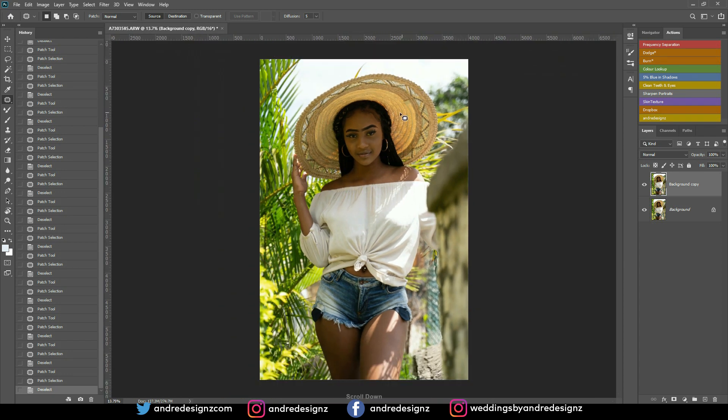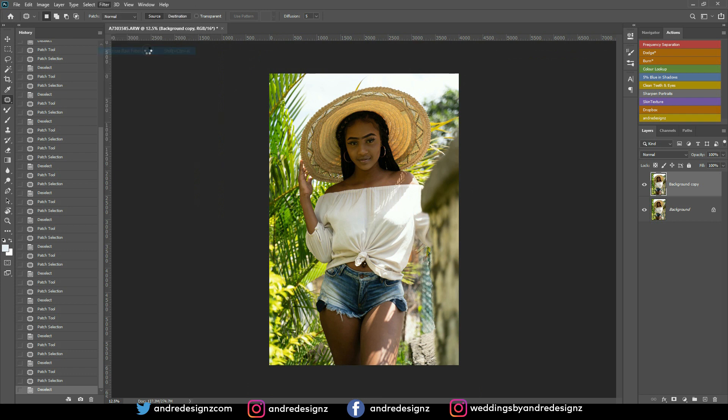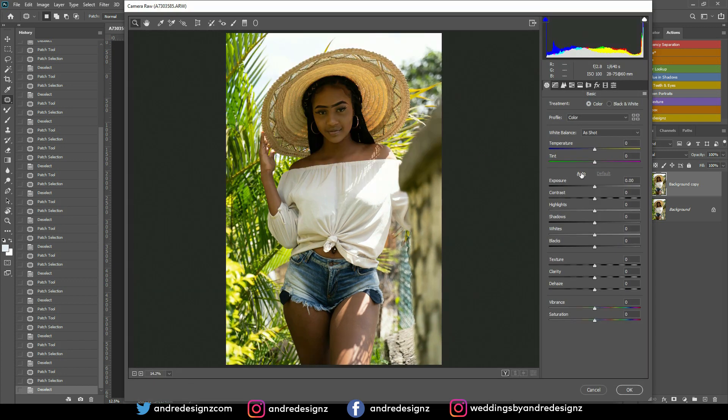Now I'm going to go to Camera Raw by going to Filter and then Camera Raw. Once Camera Raw is loaded, press Auto — that gives you the best exposure for the image. That didn't do much, so I'll just bring up the shadows a little bit since the image is slightly underexposed. There's nothing else to do there.